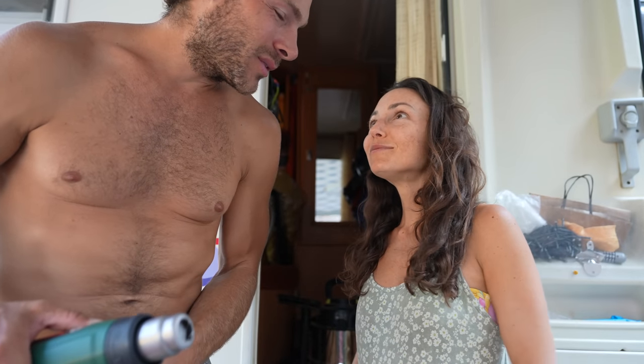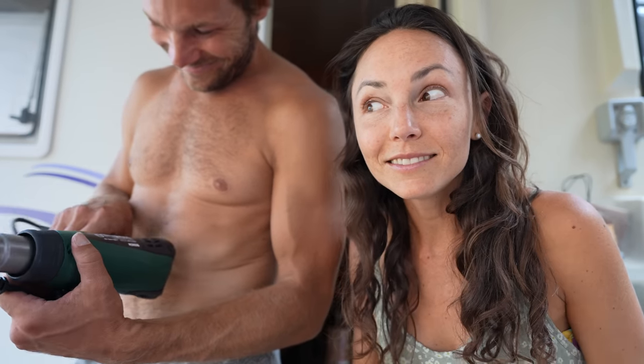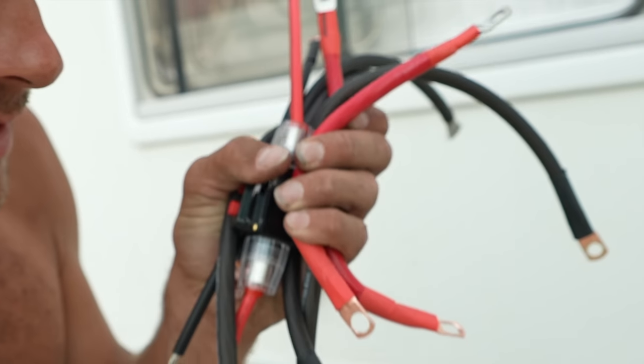I'm about to use a heat gun — as if we need more heat — to wrap the little wires with new lugs to make sure we have a nice secure connection for our power system. Our generator up here is not big enough to handle the heat gun, which is 1,800 watts, so I've got to go down to the mill and use the 5,000-watt generator that I got working the other day — left from the previous owner — to finally get these completed and get everything back on this evening.